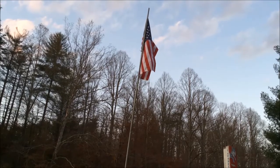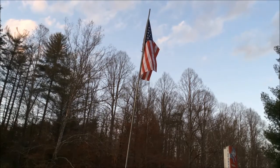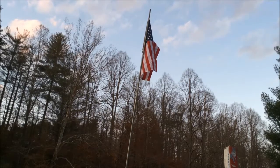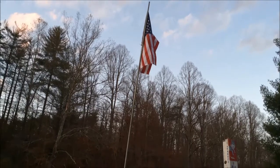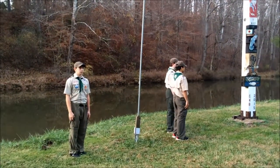Please join me for the Pledge of Allegiance. Scout salute. I pledge allegiance to the flag of the United States of America, and to the Republic for which it stands, one nation, under God, indivisible, with liberty and justice for all. Color guard, reform. Color guard, dismissed.